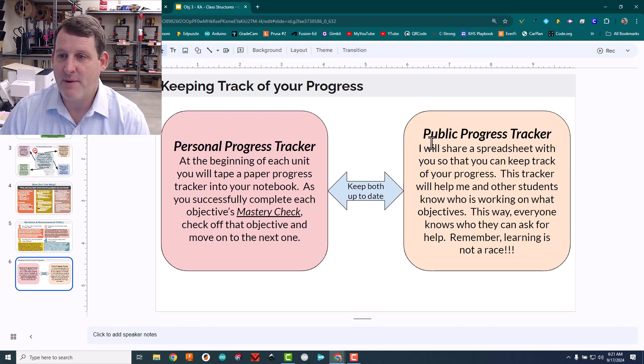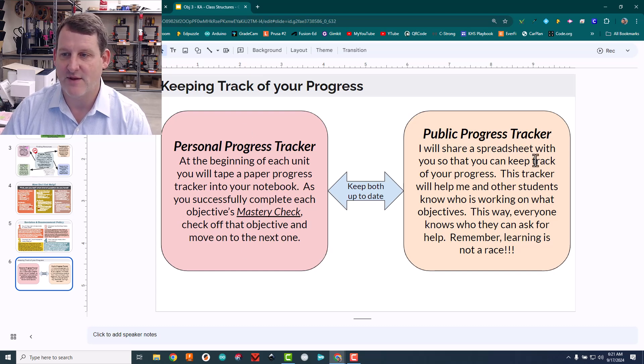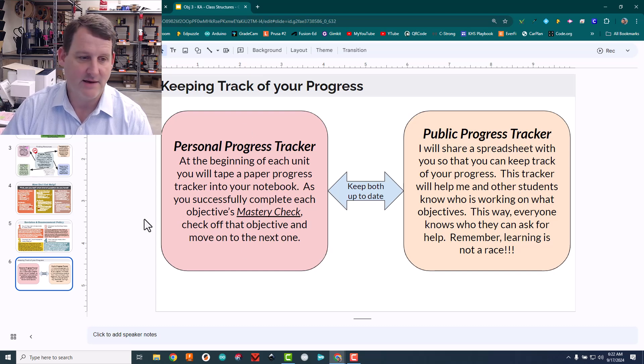I do have a public progress tracker, but I haven't been good about getting the kids to update it — that's a growth point for me. Their personal progress trackers they're starting to actually get into, so if I can get them focused on that, I think the public one will be an easy upgrade later.